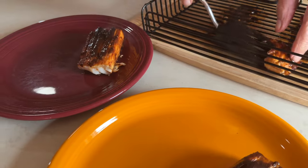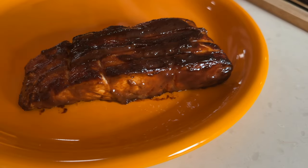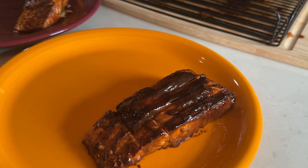That one's not gonna be plated as nicely, but that's okay. This one's beautiful. Put some sauce on that — you'll never know.